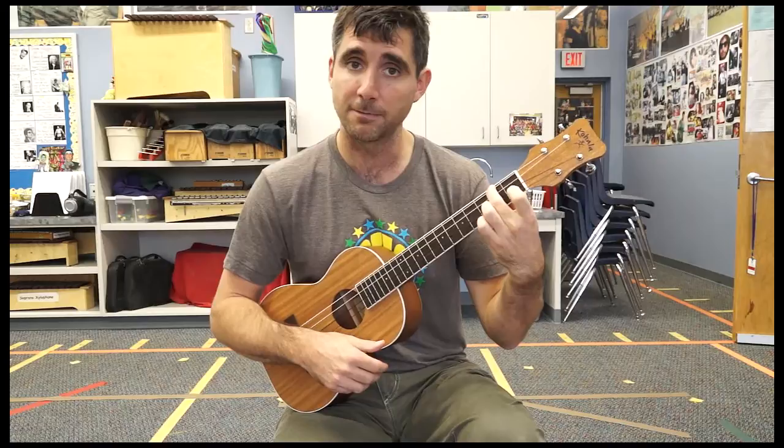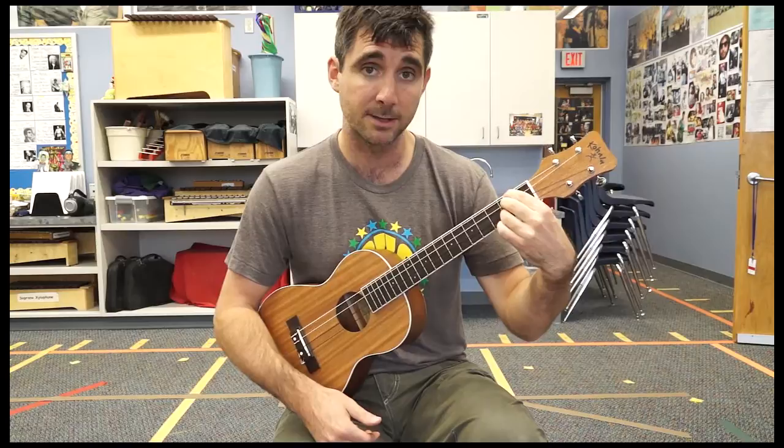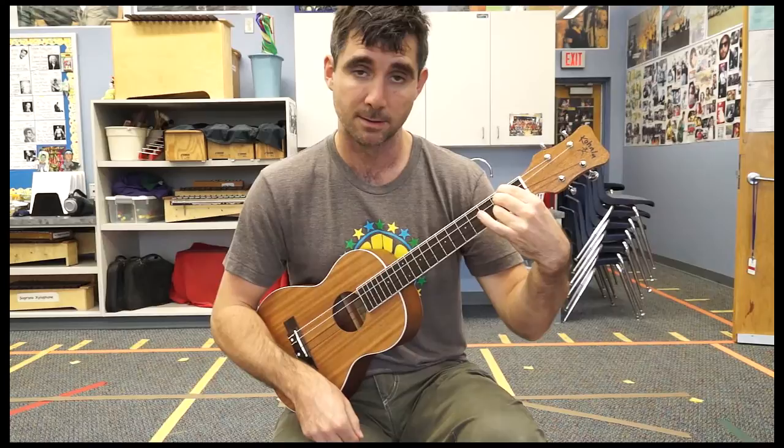A major is a tricky chord. You're going to take your first finger and put it to where your second finger is, and then build underneath it so that you're covering the 4th, 3rd, and 2nd string all on the 2nd fret. It's a straight-line chord.